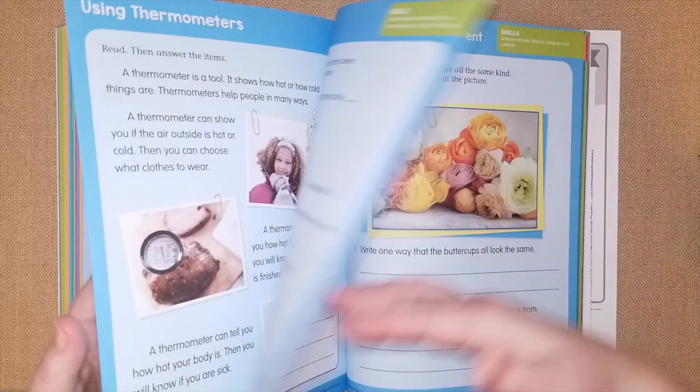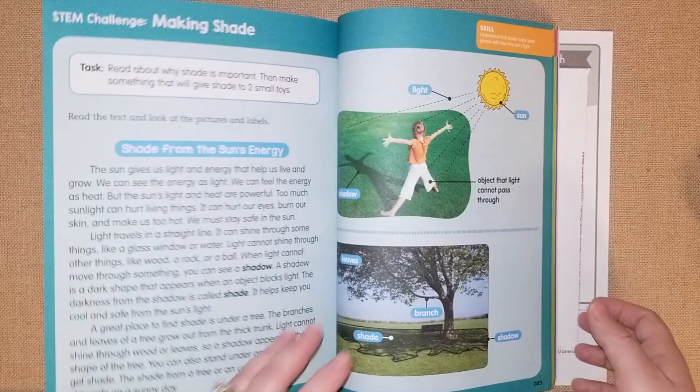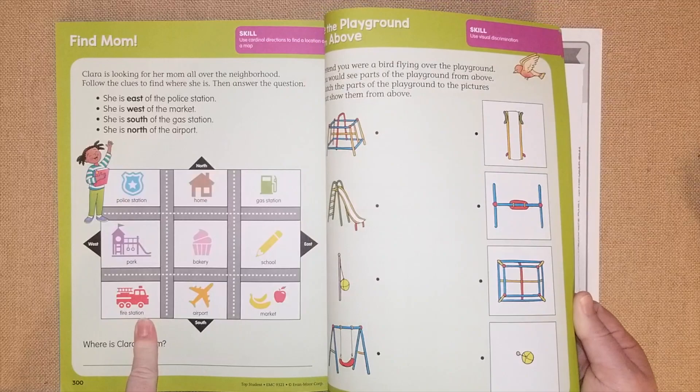The science section covers vibration, and there are little experiments you can do using thermometers. Then there's a STEM section — science, technology, engineering, and math — with fun little challenges and experiments the kids can do.